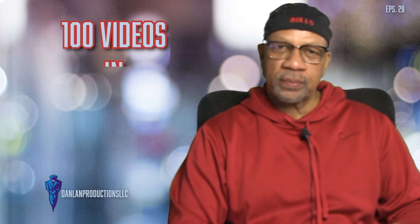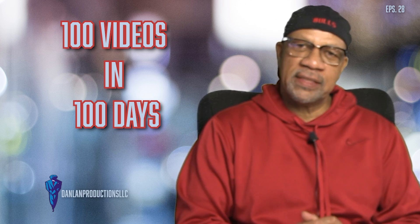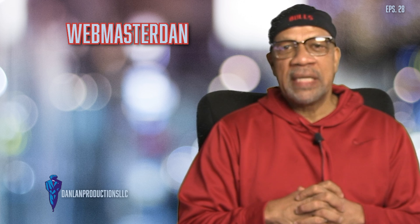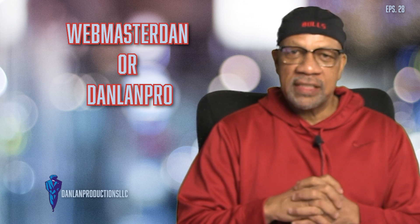Hey, how y'all doing? My name is Dan Land Pro. 100 videos in 100 days. Don't forget to go over to YouTube.com — we are WebmasterDan for Dan Land Pro. Subscribe and hit that like button.